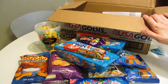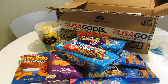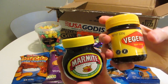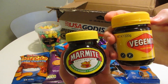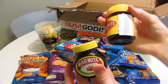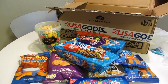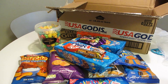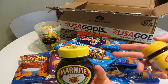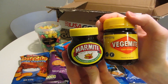Best for last — or perhaps the worst for last. We got Marmite and we got Vegemite. Yeast extract — it says yeast extract on both of them. I'm going to taste a couple of things first, because I don't want to ruin my taste buds before I've had all the other stuff.